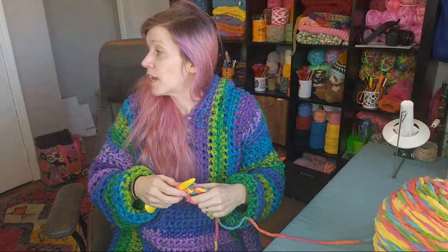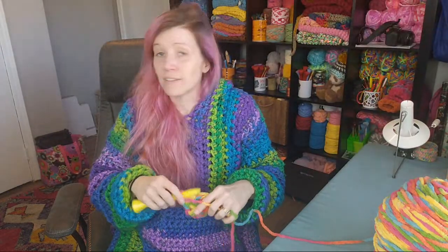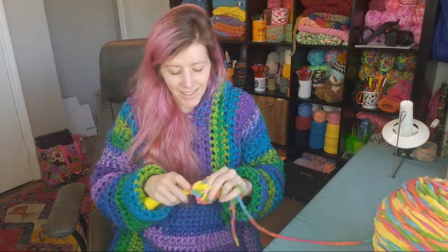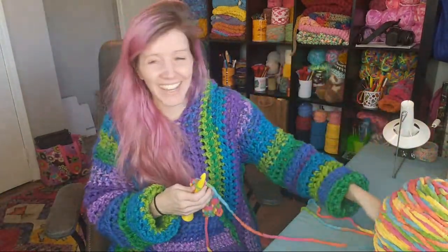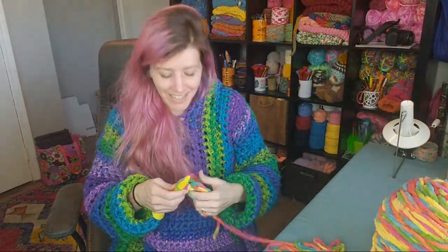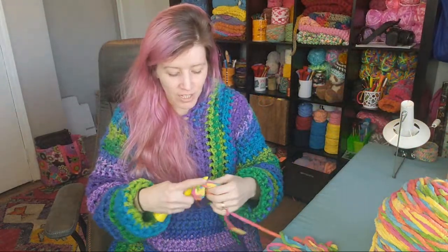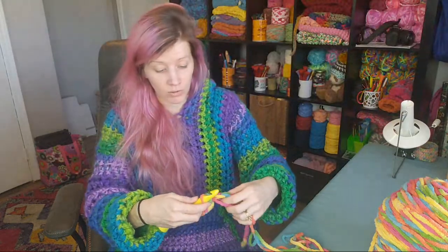Kat Cinderella says this will be her first wearable other than hats and scarves — fantastic! That's my favorite. I love getting people to try that for the first time, especially when doing it along with me because I can answer questions and help you through the process.